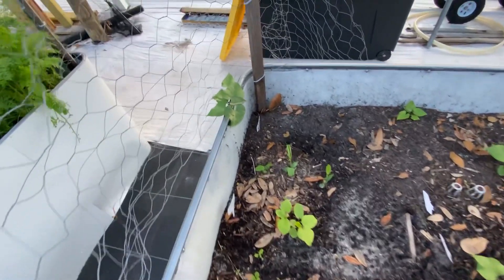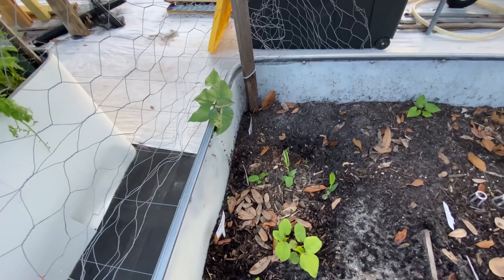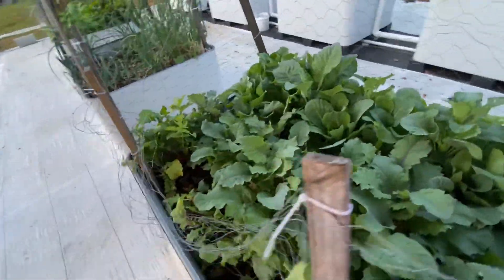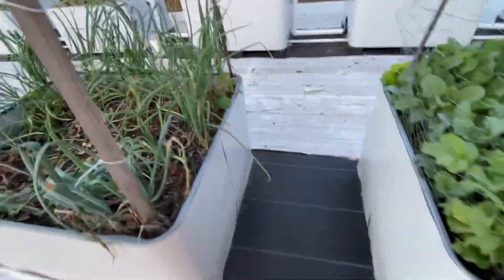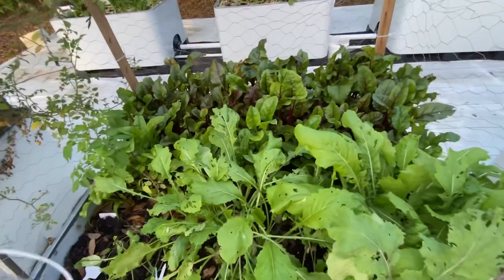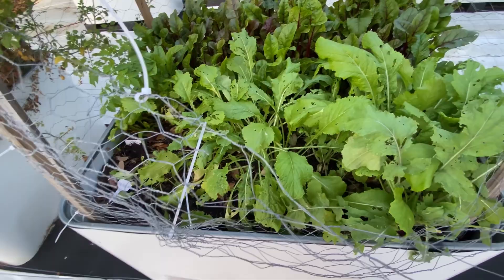Over here I planted sweet peas once and they're probably going to come up forever — it's even coming up the side. Cabbage, kohlrabi, and turnips. And this one has some onions, beets — I have red beets, yellow beets, and more turnips.